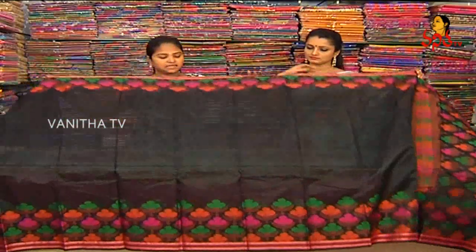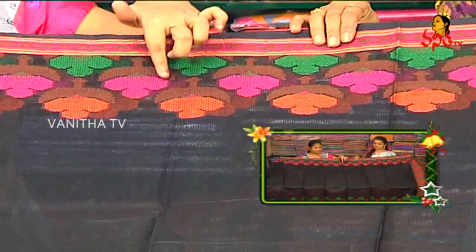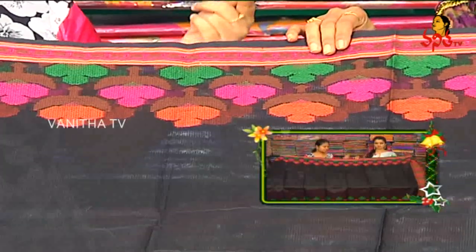We also have a flower design with the orange, pink color, gold color. We have a flower design with the same color combination of flowers.